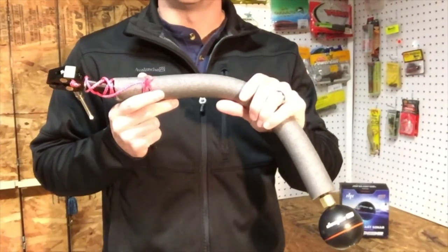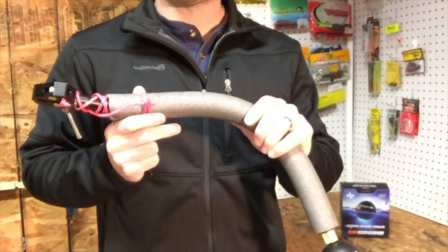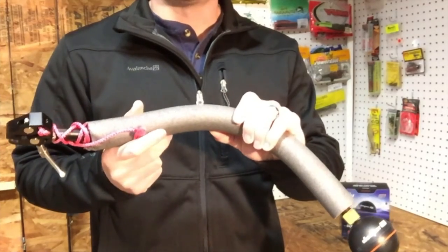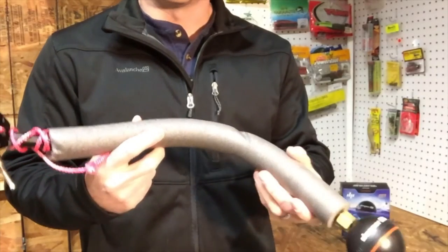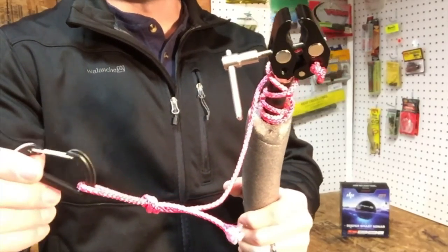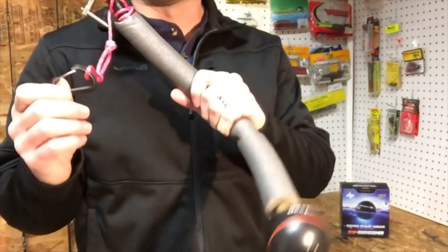Now that we've fully assembled our flexible arm mount, I definitely want to caution you to add two safety measures in case this were to fall into the water. Number one, add a piece of foam insulation around the core of that gooseneck to give it some buoyancy. Number two, attach a leader with a carabiner so you can secure this somewhere on your kayak — you wouldn't want to lose a $200 fish finder.